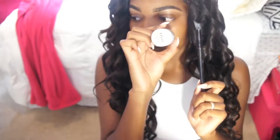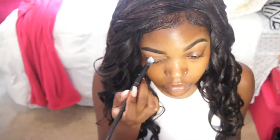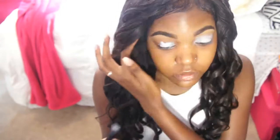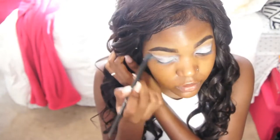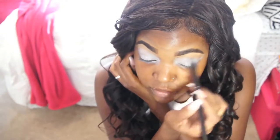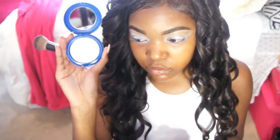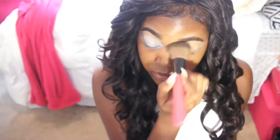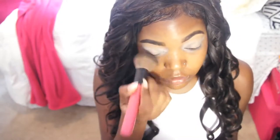I'm starting off with a bare face except for my eyebrows, and then I'm going to go ahead and prime my eyelids. I'm using my NYX eyeshadow base — I believe this is shade 01 White, it's the one I use all the time. I just want to make sure it's all over my lid. Then I'm going to take this MAC translucent powder and dust it over my eyelids so when I start my eyeshadow, all the colors blend flawlessly over top of it.